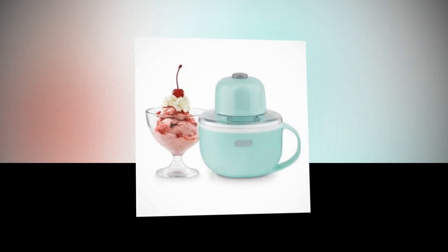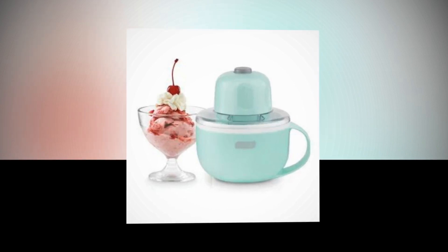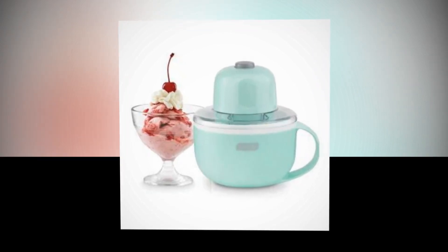The link of the product is given in the description, if you want you can see it from there. Versatile Ice Cream Machine: